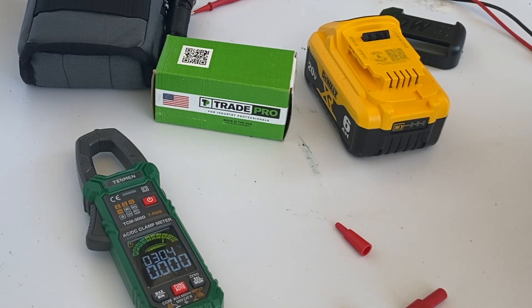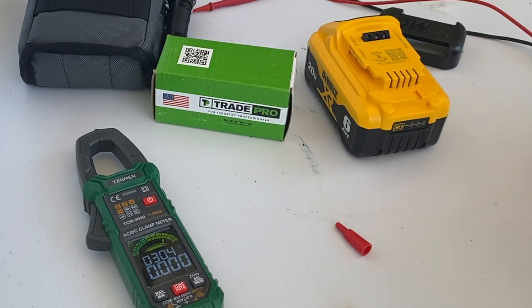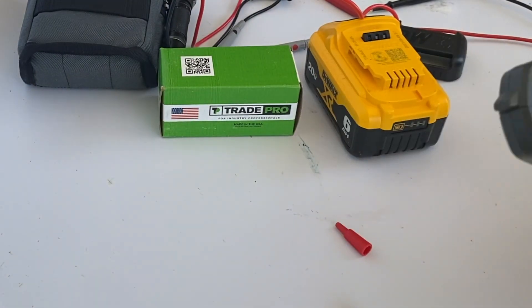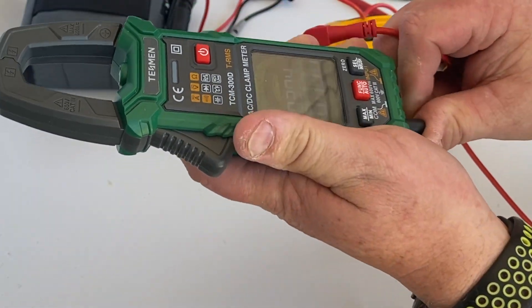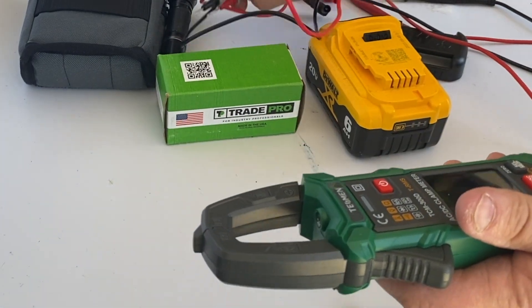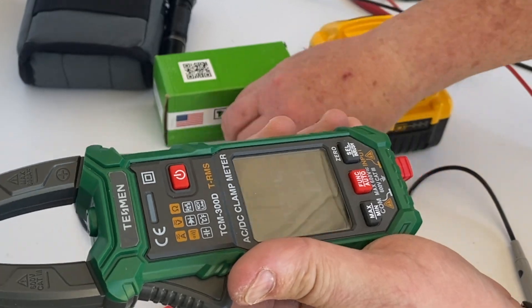I think that's the only drawback to this type of meter, and they're fairly accurate. I don't think there's any real difference in accuracy with the Tessman. I think it's a pretty decent meter for most of the general public. The only thing with the auto function is you have to wait just a couple of seconds before you get your reading.